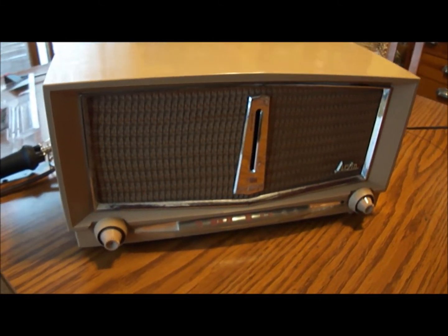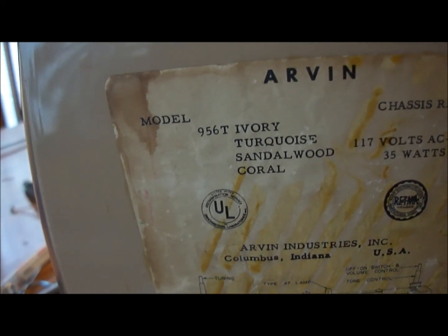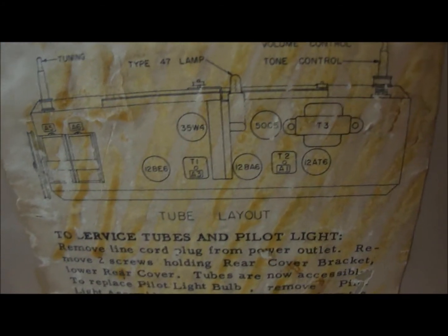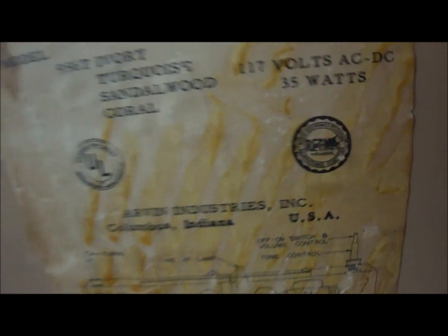Well, that's the Arvin model 956T — let's take a look at the label on the bottom here. There's the label right there: the Arvin model 956T. I'm not sure if this is ivory — I think this might be sandalwood. Instead of off-white it's kind of a beige color, so I'm thinking this might be the sandalwood version. Arvin Industries, Columbus, Indiana, USA. It takes a standard five-tube layout. It says to service tubes and pilot light — there didn't appear to be any pilot light when this was working, so I may need to work on that. I think that's a union label there, so it was a union-made radio.